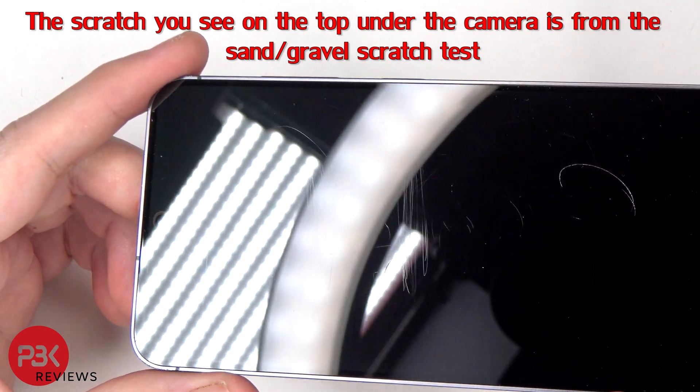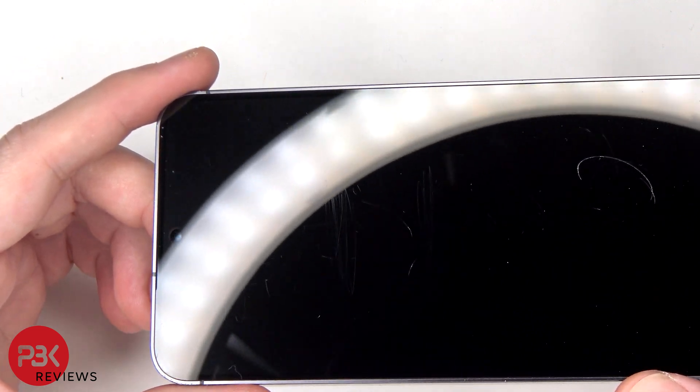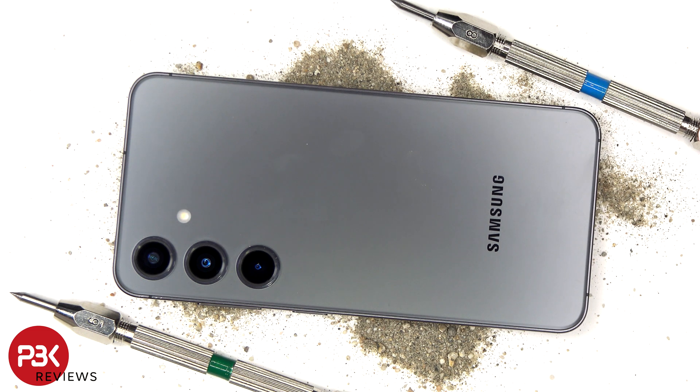So as far as scratch resistance there is no improvement. However, the design of the S24 with the frame seems to really help it for drops. If you haven't seen the drop test video on the S24, you can check my recent videos. Thanks again for watching and I'll see you in the teardown.